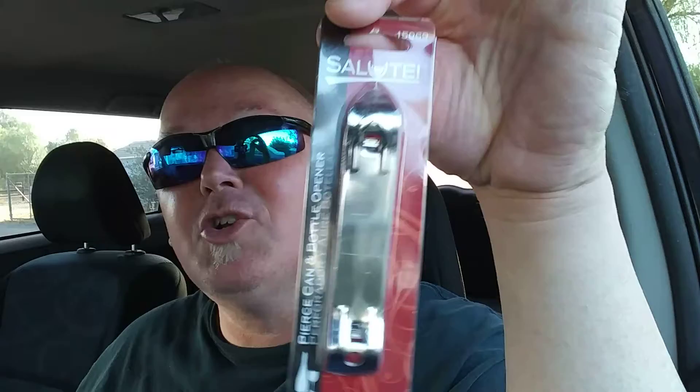Anyways, I had the fancy can opener with the thing and that was kind of weird, so I made a purchase just for doing these reviews — oh big purchase here! So this is an unboxing, or yeah I guess it's an unpackaging thing and a review. So here we go — this is the Salute Pierce can and bottle opener.